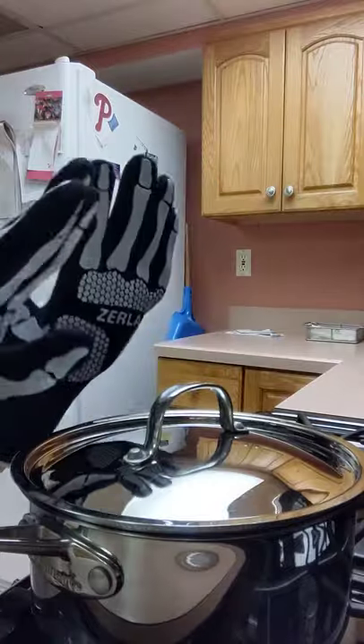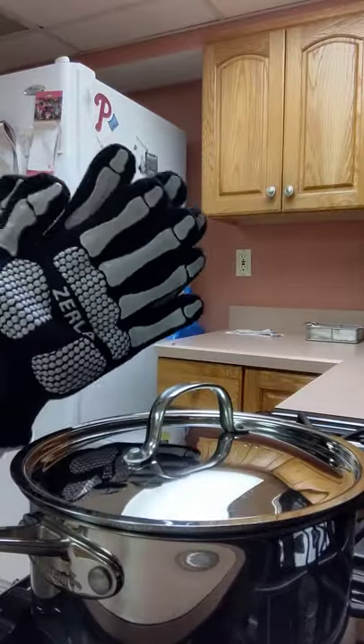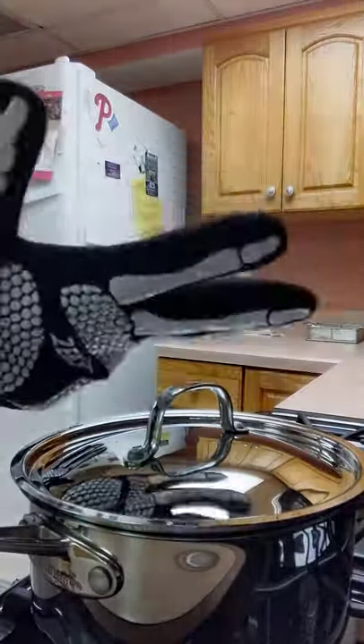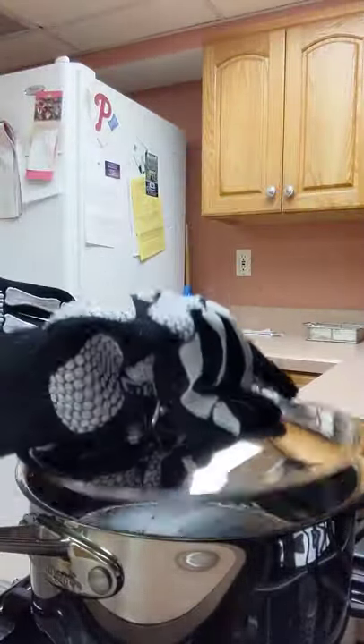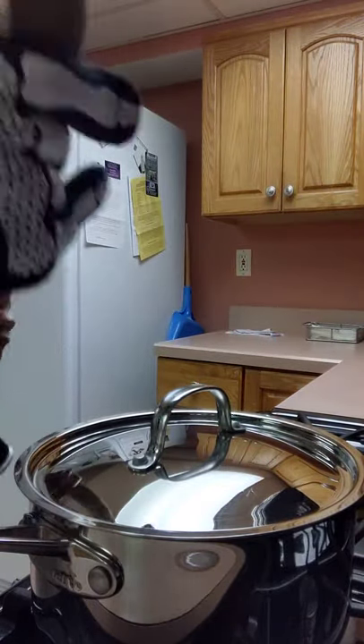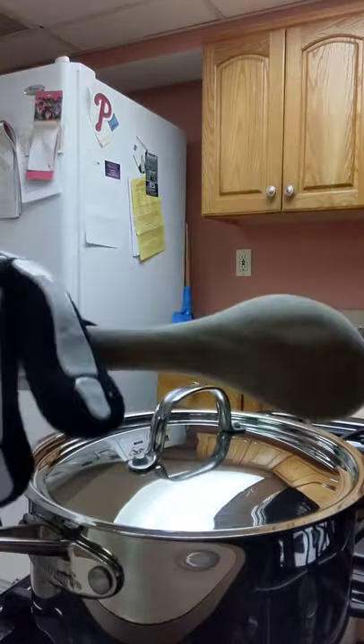These things are incredible. I love that they're washable, and even though I have really tiny hands, they still are not uncomfortable for me, and I'm able to grip everything really easily. Even my utensils, I can hold them very easily while I'm cooking.